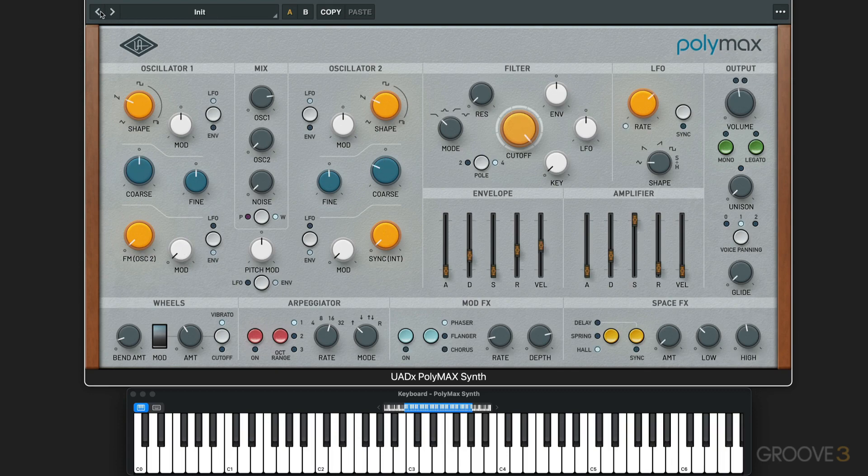Let's go back to the init patch and look at the sync function. This generates a second silent oscillator pitch used as a sync source — it generates thick, interesting harmonic textures when we sweep the controls. Let me dial this up. That movement is kind of the hard sync sound.